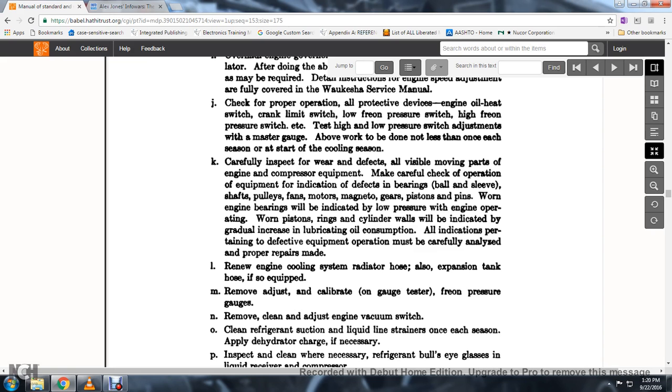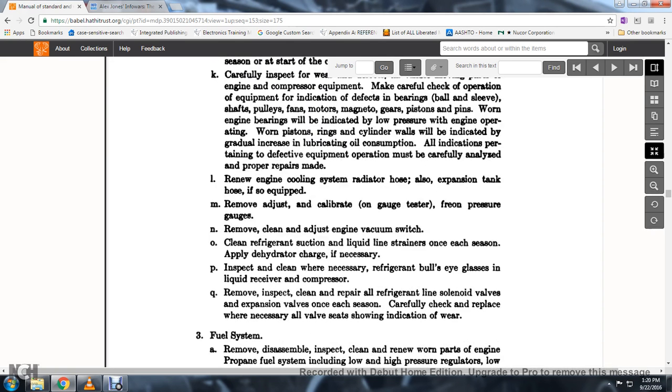80. Indication of defective equipment operation must be carefully analyzed and improper repairs must be corrected. Renew the engine cooling system and radiator hose, and also expansion tank hose if equipped.